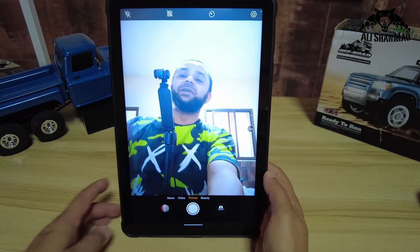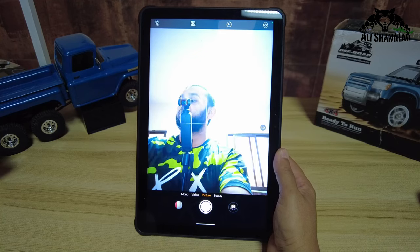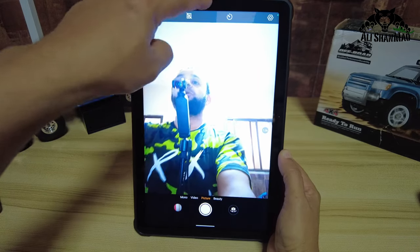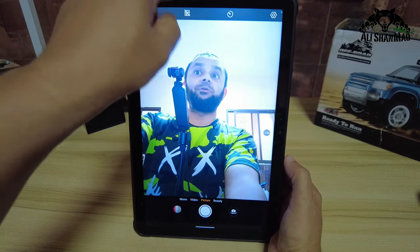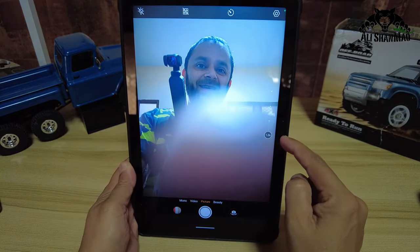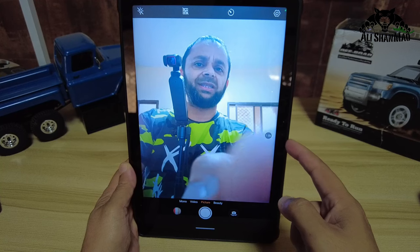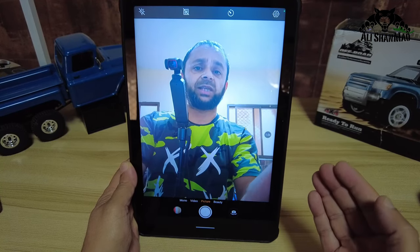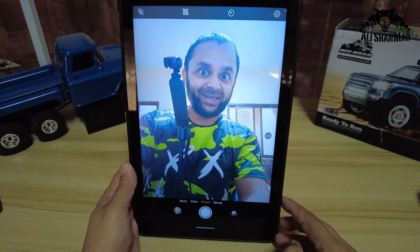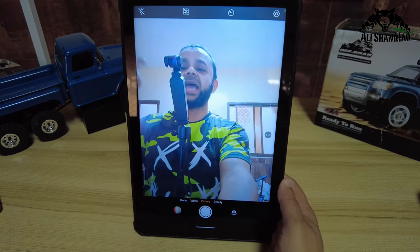One thing I want to mention: when using the tablet in portrait mode, you'll instinctively think the front camera is at the top like on a phone, and you'll look there. But the front camera is actually on the side here. So for selfies or live shows using the front camera, you need to look here — not at the top. Do notice this and remember it.